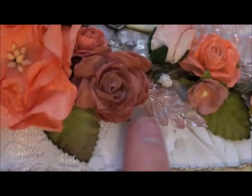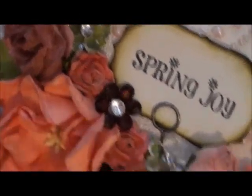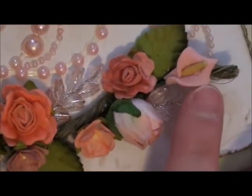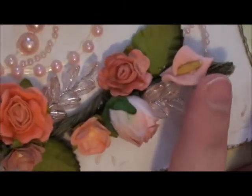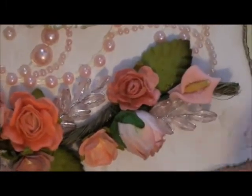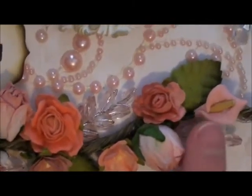I added some wheat sprays — acrylic wheat sprays in salmon color — all throughout the arrangement, along with some little mini acrylic flowers in clear and a brown one in the center. I did the same thing on the other side. The last things on the spray are these paste calla lilies — also called porcelain calla lilies. These are brand new to my shop. I carry them in white and a really pretty pale pink.